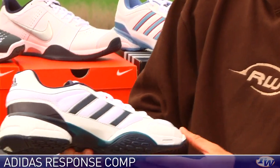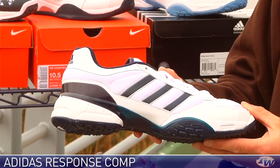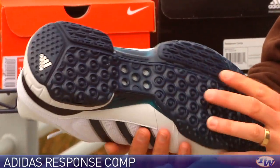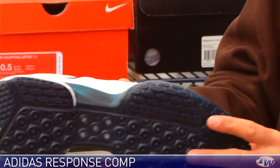Here's another color with even more mesh down the sides — this is the Response Comp in white navy, so more of a mesh story here. The other one we just looked at has that more supple leather. But again, 360 degrees of cooling, perforated shank in the midfoot, and again that really aggressive tread pattern.